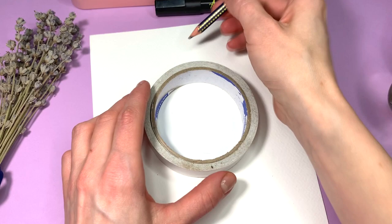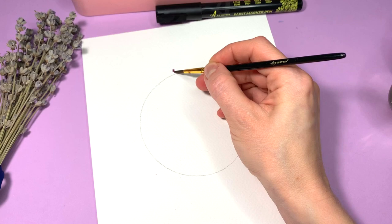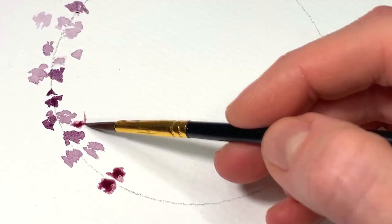Here's the last amazing card design. For this third tutorial, you will need watercolors, watercolor paper, and some lavender for inspiration. Outline the wreath with a circle template and start painting the lavender flowers with different shades of purple.